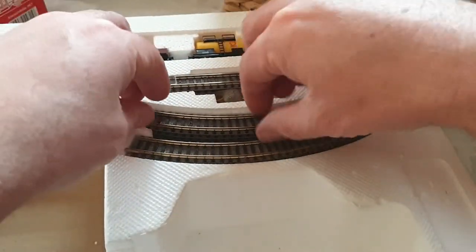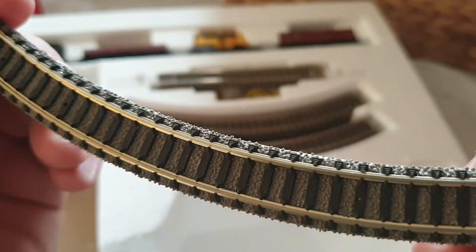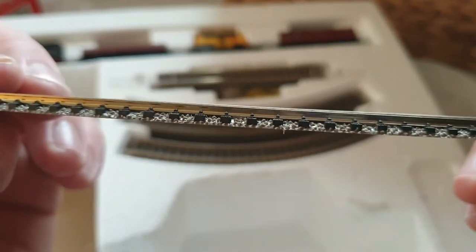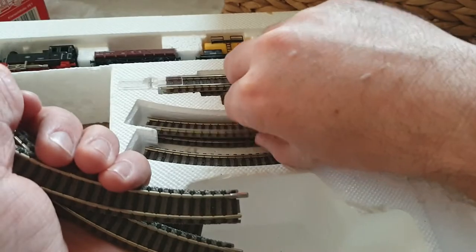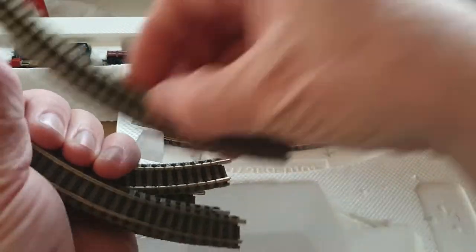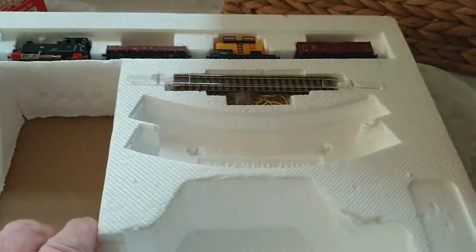Also in the box we've got the track. Let's get close in — the track is nicely done with gravel already applied, which is a bonus because putting that gravel in is hard work, and if it gets on the track the train doesn't run properly. You get eight curves of track, all the same, with little fishplates at the end so they all join together.